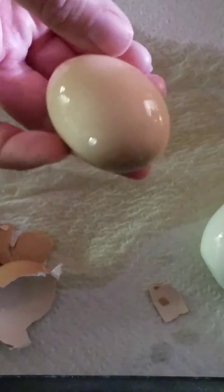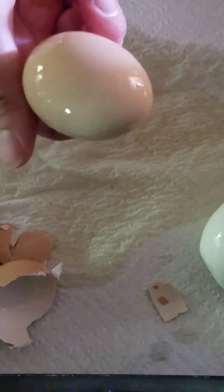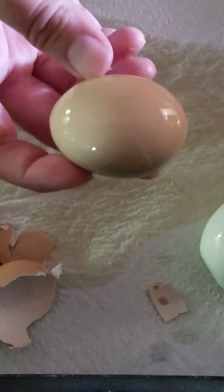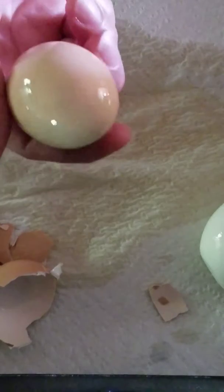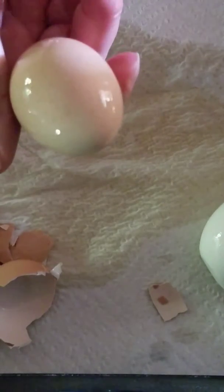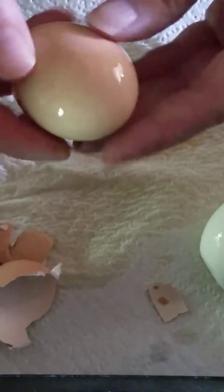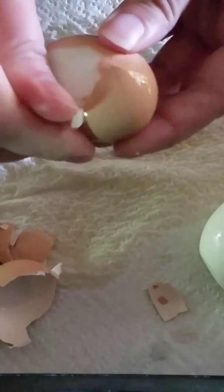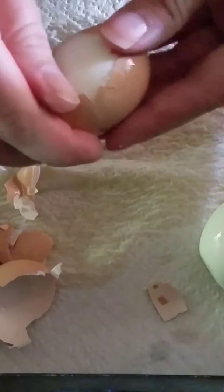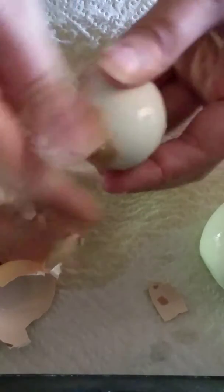If you're checking out this video, hopefully you've looked at the blog on farmersartikid.com. This is one of the hard-boiled eggs that I gave you instructions on how to make from farm-fresh eggs. This egg was laid just a few days ago, and as you can see, it peels real easy.